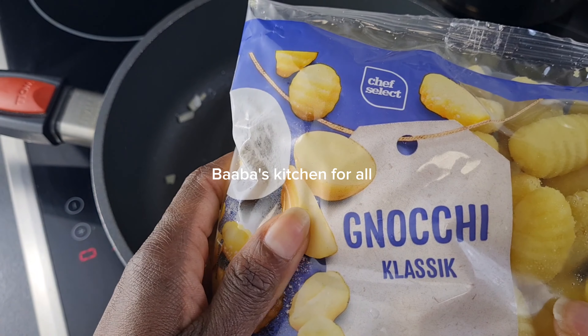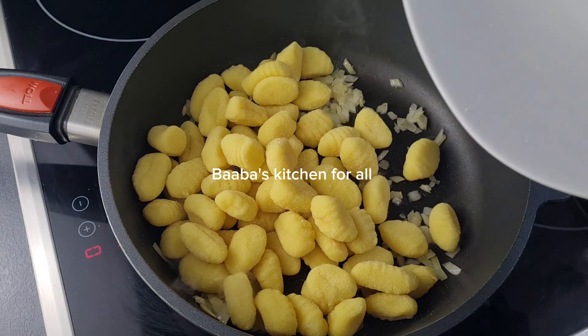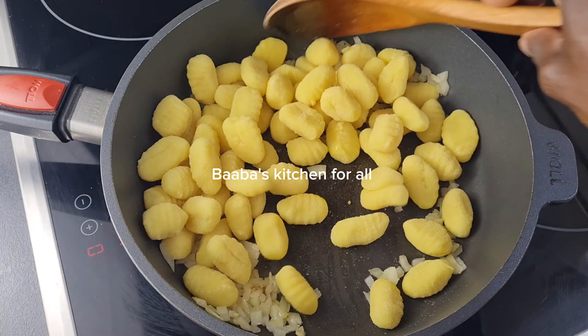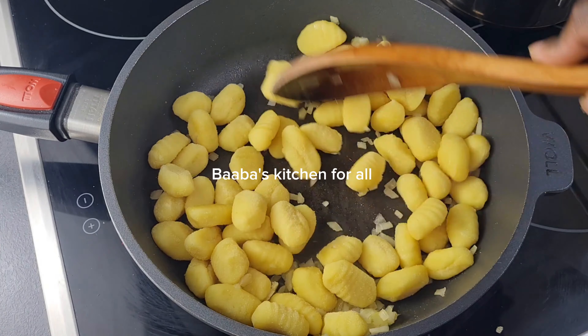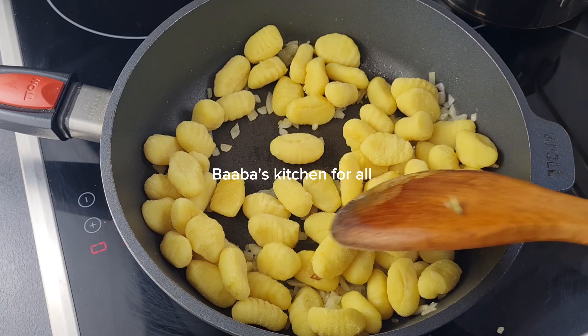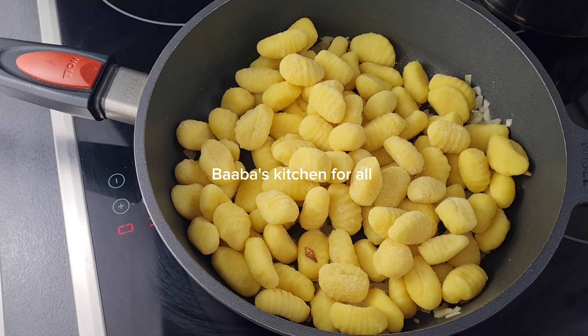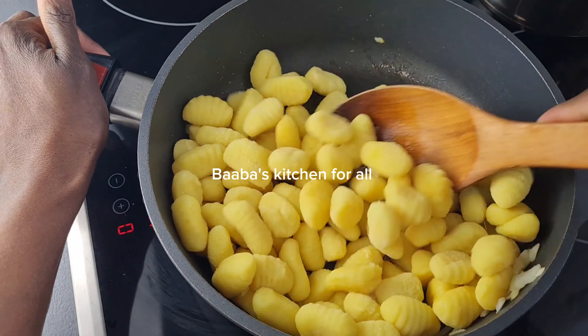There we have our gnocchi. After some seconds of frying the onions, I'll go ahead and add the gnocchi to the onions, just as you are seeing, and give it a quick stir. This is very simple and easy to make. I also added more because it wasn't too small — I'll list everything in the description box.